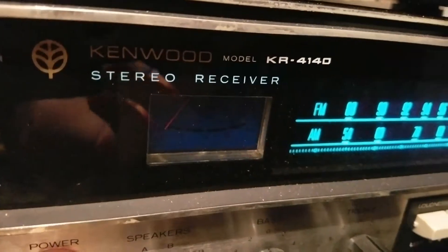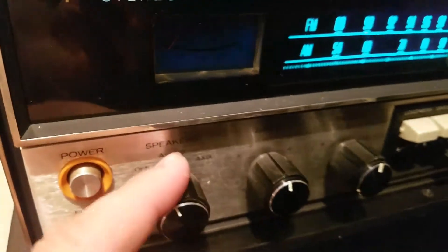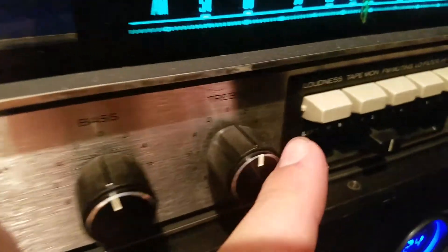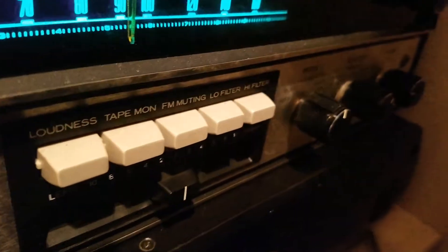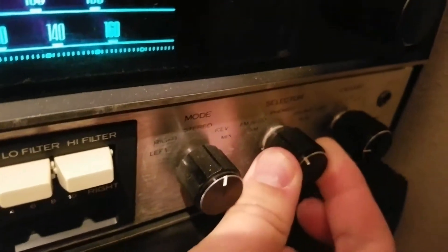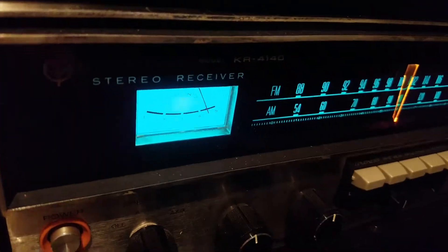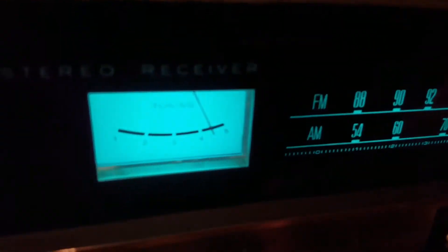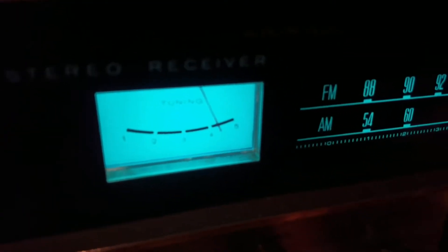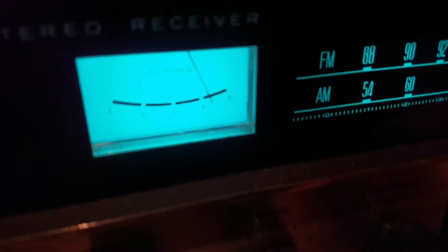This little meter here doesn't come on unless you're doing FM. We've got a multiple speaker selector, bass knob, travel, loudness, tape monitor, FM muting, low filter, high filter, and several modes. I'll tune in real quick — and then obviously depending on the signal it will fluctuate until I tune in.